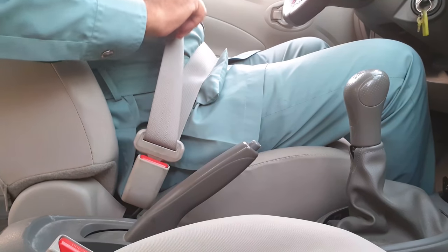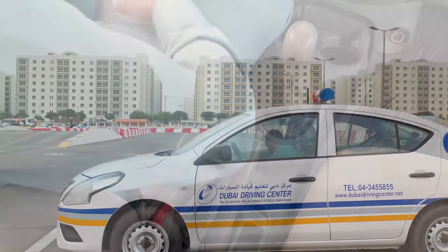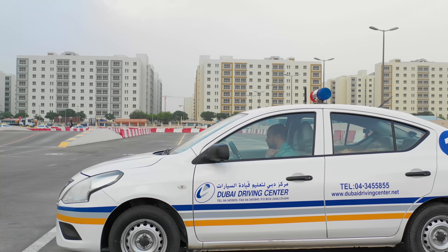Once you have put your seatbelt on, do not take it off until you have completed the test, as this is a failure element. Once you are ready to start the test, wait until you hear the command: test has started.